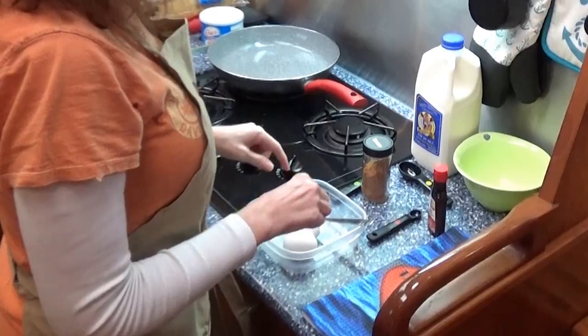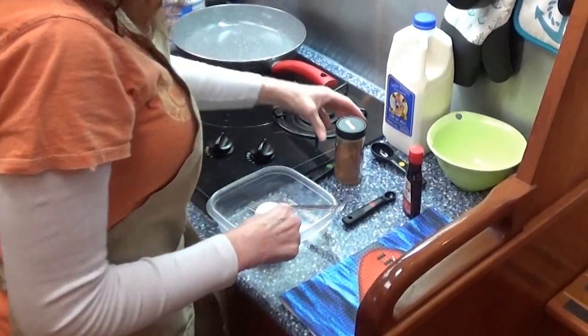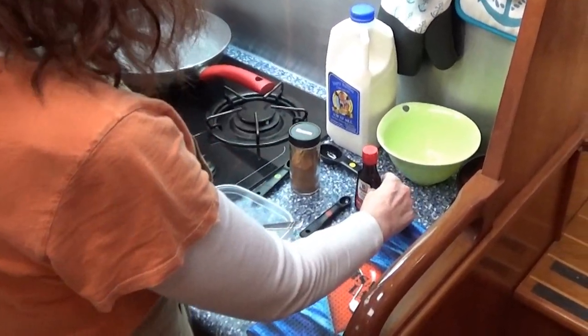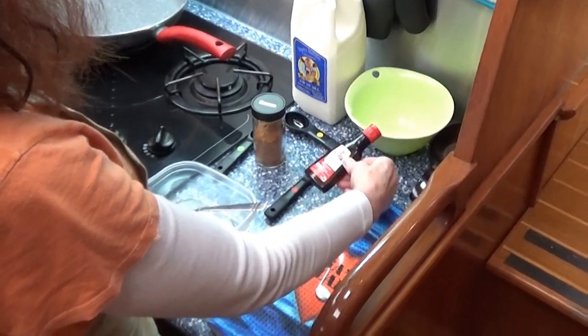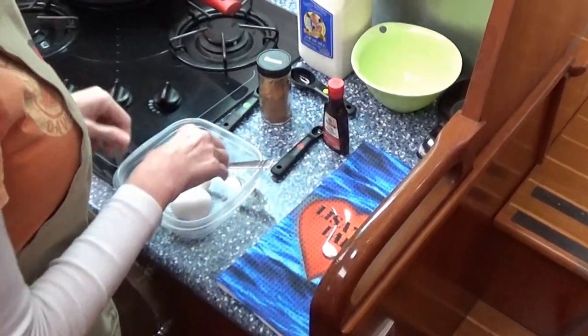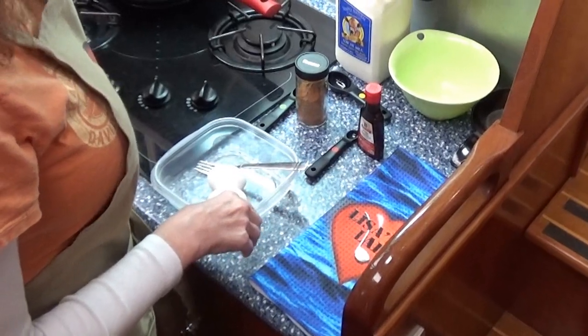For today's recipe for the French Toast Roll-Ups, we're going to be using two eggs, a teaspoon of cinnamon, a quarter teaspoon of vanilla, and one tablespoon of milk. This is going to be our dip that we're going to dip our bread in. So let's get started.